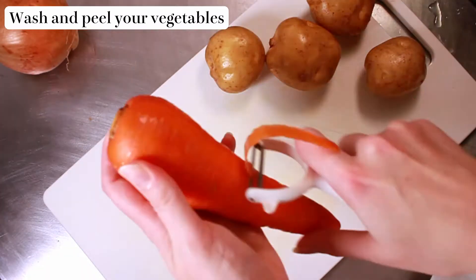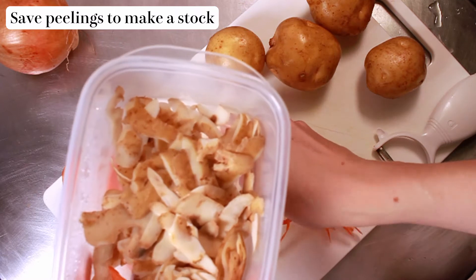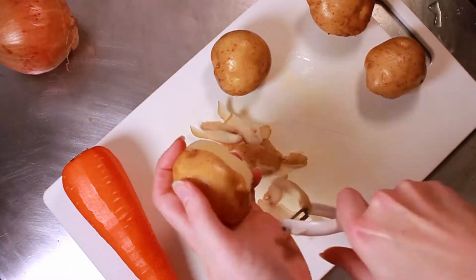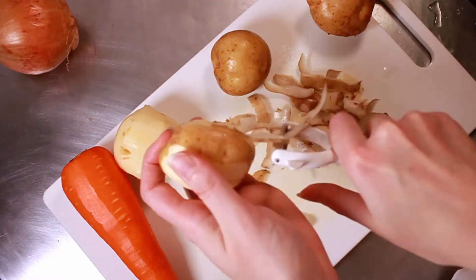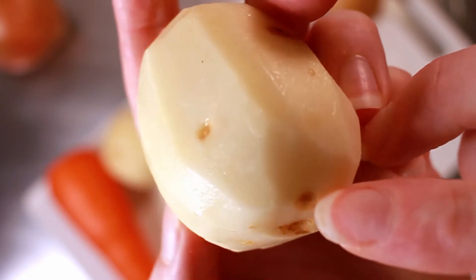I'm going to start off by washing and peeling my vegetables. In a lot of Japanese recipes you'll find that things get peeled. As a Brit I have less of a tendency to peel things, so it feels like a bit more of a waste to just peel it and throw it away. So what I'm going to do is keep the peel and then boil it up and make it into a nice easy vegetable stock. I'm okay with leaving these little bits on the potato, but if you're not, then you can cut them out or just keep peeling.